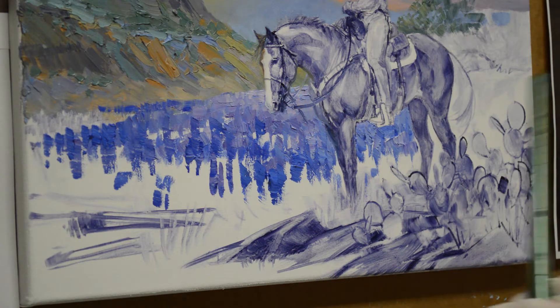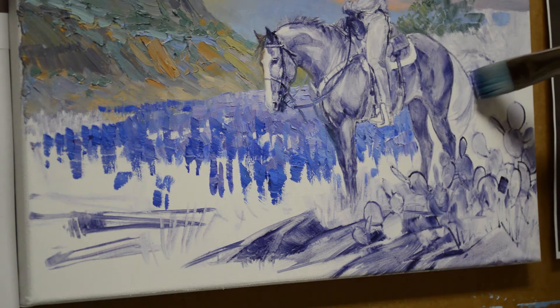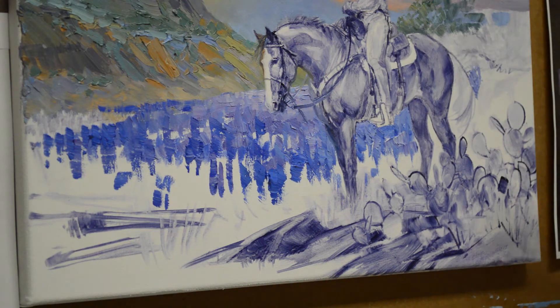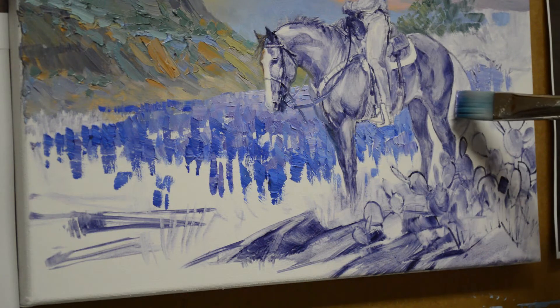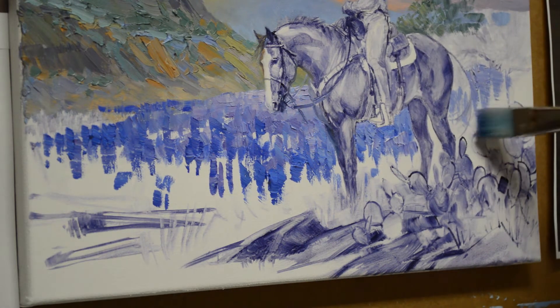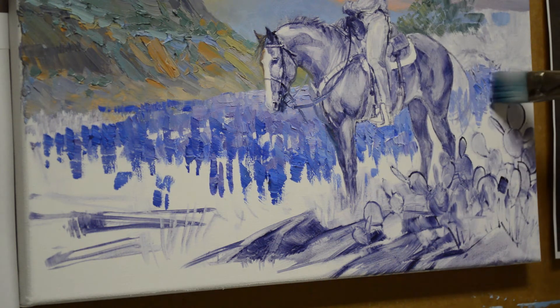I'm not going to worry about the far hillside yet. I'll go ahead and add some of that purplish light back here — there's going to be trees here, and then this comes in behind the horse. I'm going to go ahead and paint over where her tail goes, because then I can pull her tail right into that wet paint and it makes the edges nice and soft. There's a little bit of light there and then it starts getting darker.